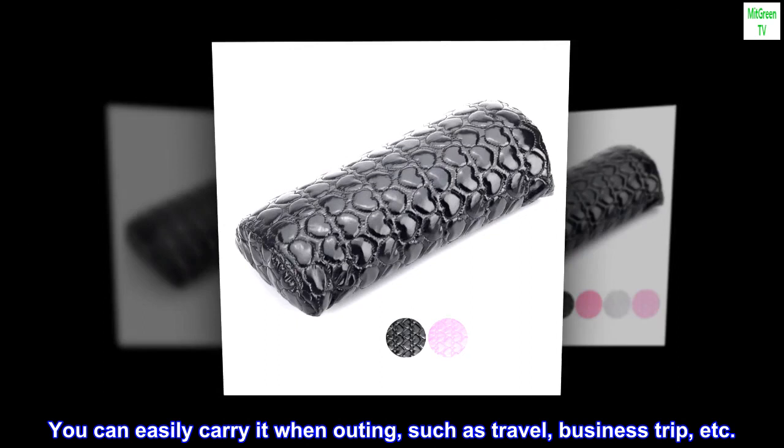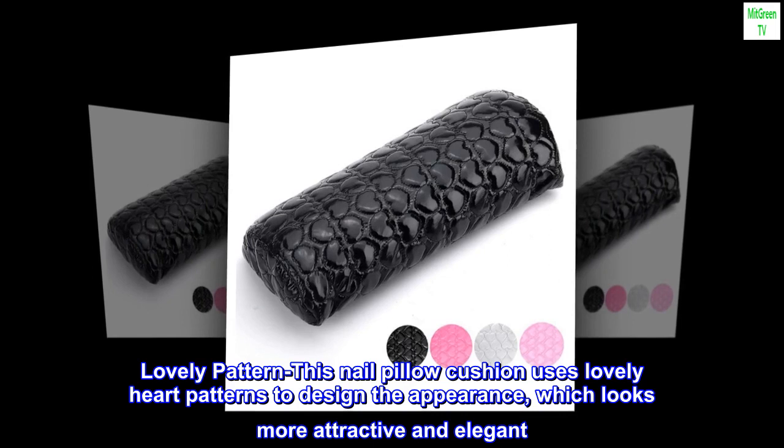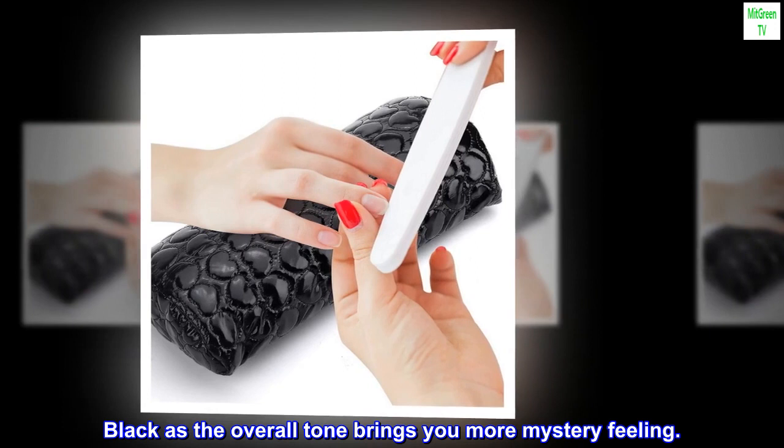Lovely Pattern: This Nail Pillow Cushion uses lovely heart patterns to design the appearance, which looks more attractive and elegant. Black as the overall tone brings you a more mysterious feeling.